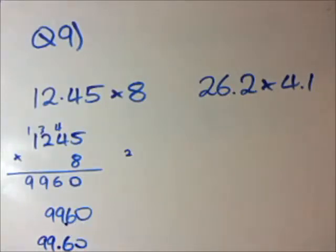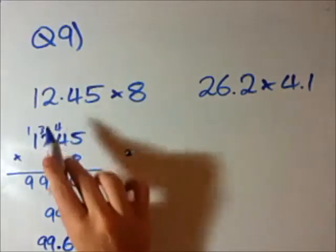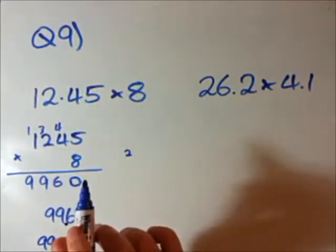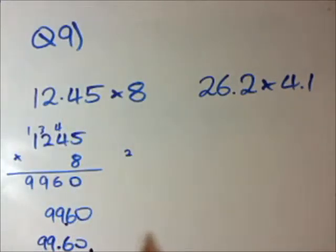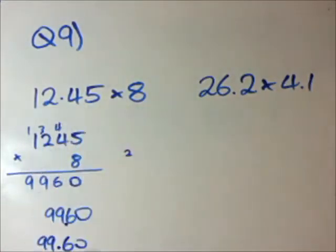Now, if you want to check in your head whether that looks right: this is 8 times 12.45. If you just did 8 times 12 you'd get 96, and then you'd have some 8 times 0.45. So 96 is very close to 99, and we know that was about right. That is actually the correct answer.